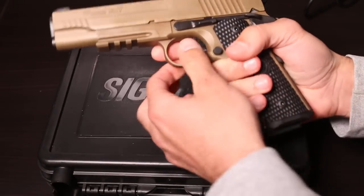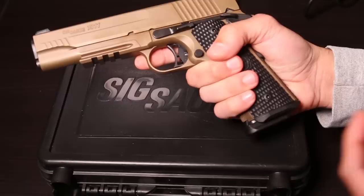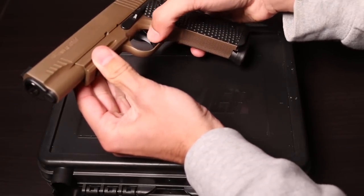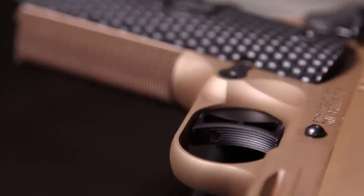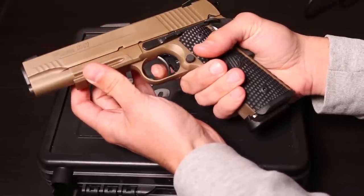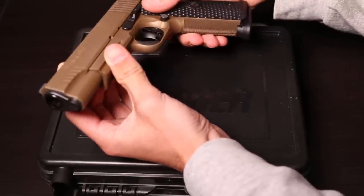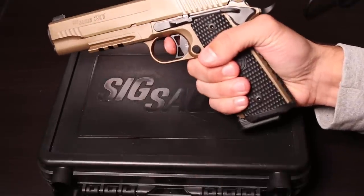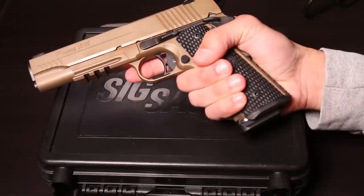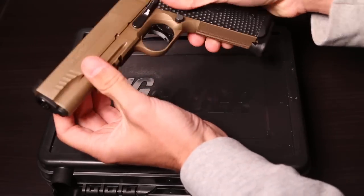The beavertail here feels very, very nice. The hourglass-looking trigger and the skeletonized hammer are very appealing on this handgun. One thing to mention about the trigger is it has really sharp serrations, so just be ready for it when you're pulling. Make sure you get a nice flat landing on that trigger before you pull. If you're just barely on the edge trying to get some feather-light trigger press, it might catch you off guard on the recoil. If you shoot with gloves, no problem — or just make sure you're flat on there and no problem.